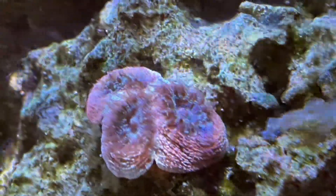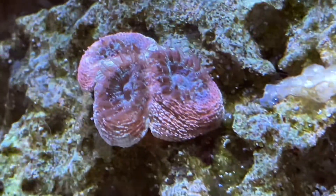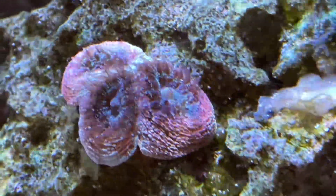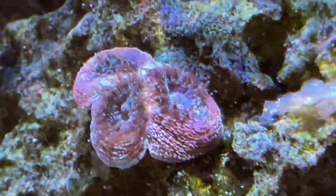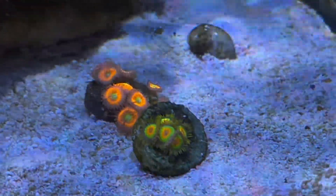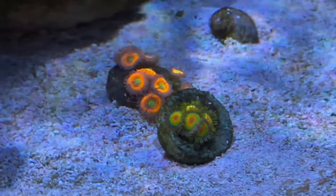Now I want to talk about my A-can. This thing has grown decently — right now it's in like feeding mode, which is kind of cool to see. It started off as two heads and now it has three, maybe four eventually. It's done pretty well in its spot. And the last thing coral-wise, I have a couple Zoas I have no idea where to put — I just put them there for fun.